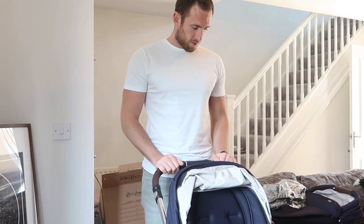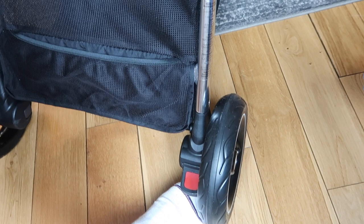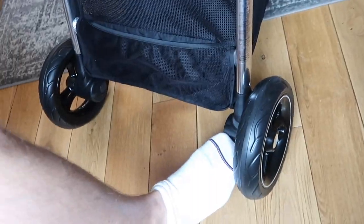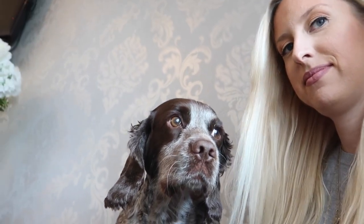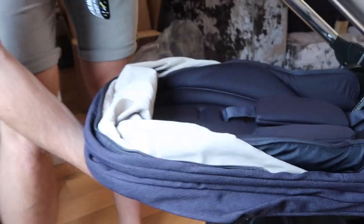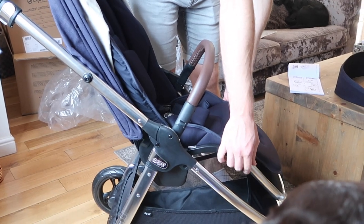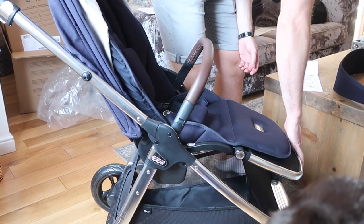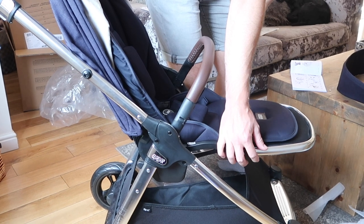I'm so glad we got this one! The brake: there's a little bone underneath - down and up. Then you can adjust the backrest so it lies flat, and you can adjust the footrest with the button - footrest goes down.